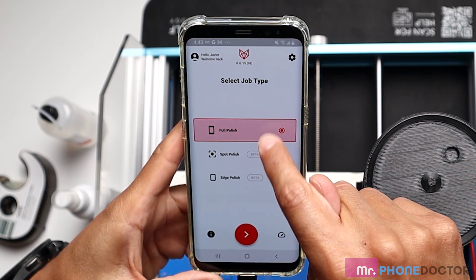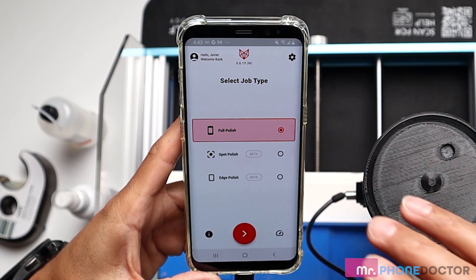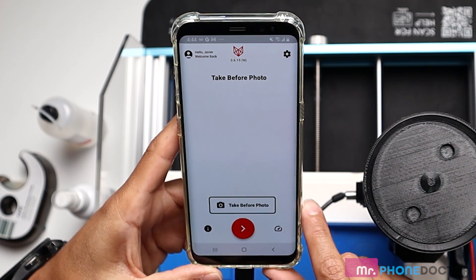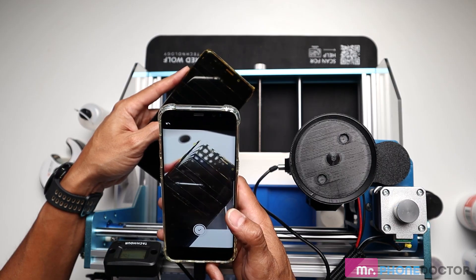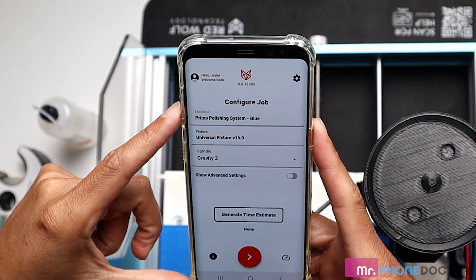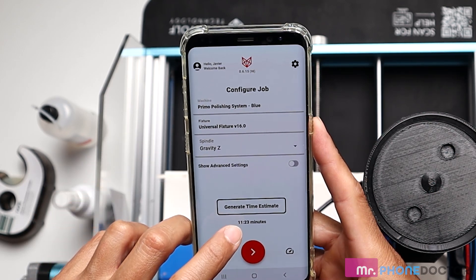We want to do a full polish. The other options — spot polish and edge polish — are all in beta right now. Once those are launched, they'll give you the option to designate specific areas on the screen to focus on. But for this case, we'll just do a full polish. Now we want to take our before photo. You can see we got a nice detailed image. Next up, we want to make sure that we have our Primo Polishing Machine selected — we have the Universal Fixture 16 and the Gravity Z. We can hit 'Generate Time Estimate' and it tells you approximately how long the whole polishing process will take.